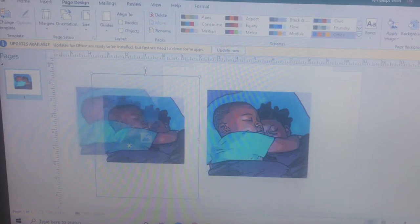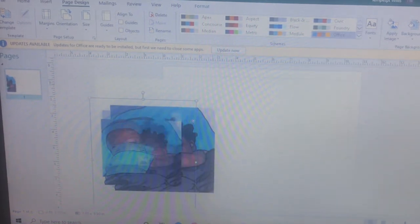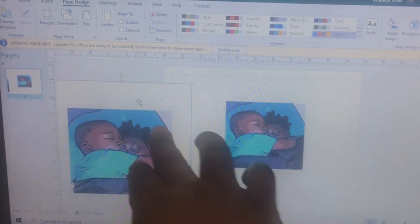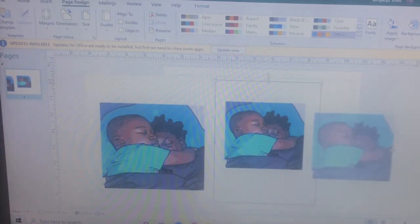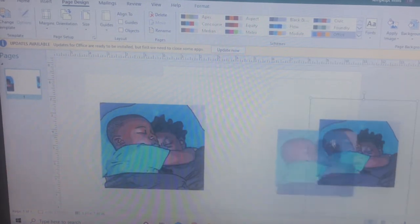So as y'all can see, with this one there's like a little background, and this one has a transparent background. I don't know if y'all can really see that good, but this one has like a white background at the back and this one is transparent. I don't know if y'all can see that but I can.